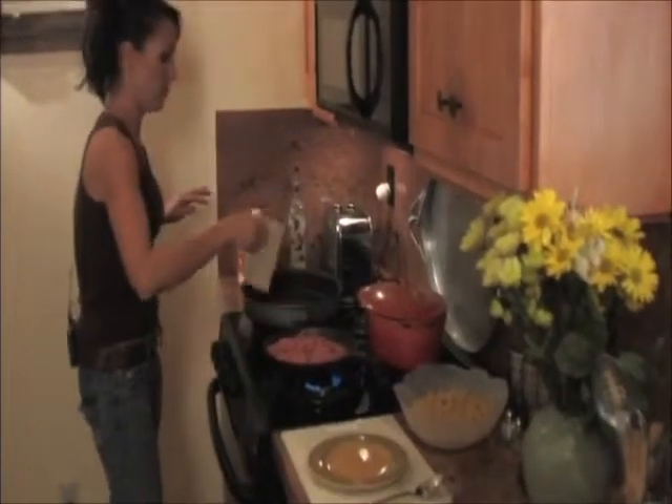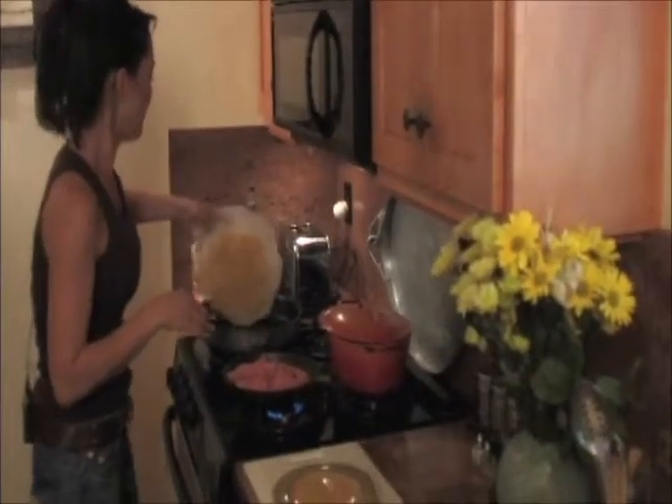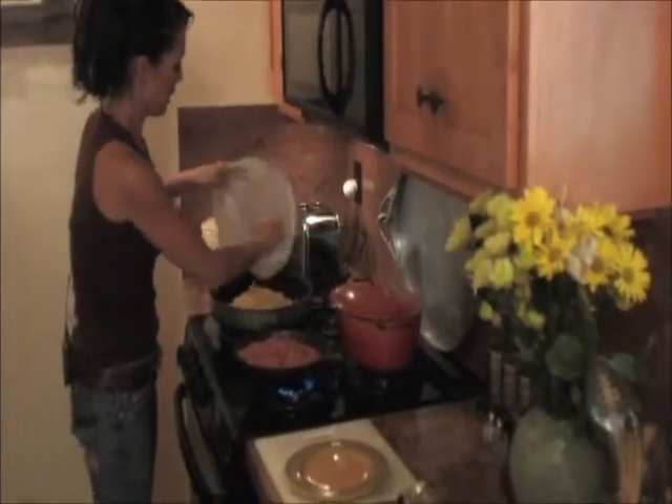With about a pound of ground beef, take some onion — we're going to just fry it up. Take two cups of water and about three cups of the egg noodle. They're soft but not too squishy.